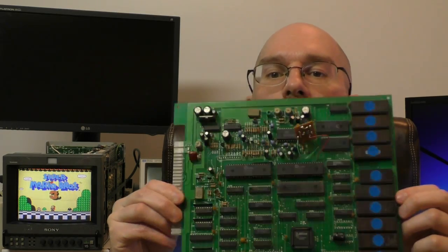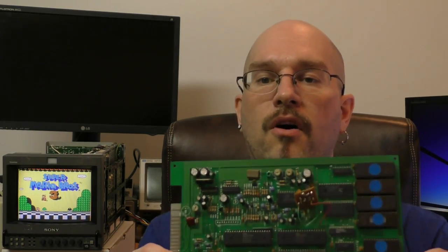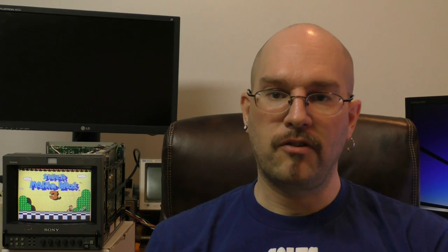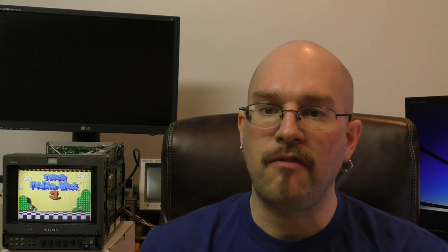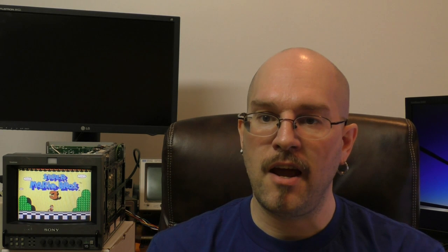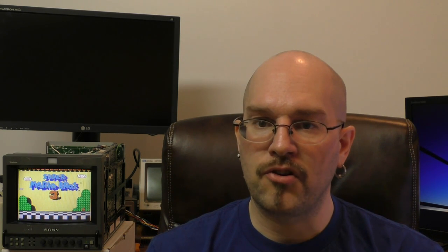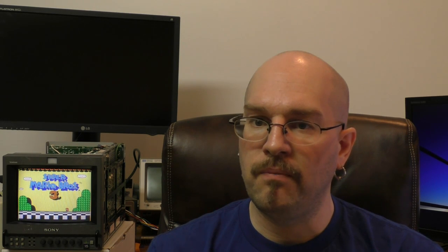Welcome to the final installment of this three-part series on reverse engineering a Nintendo pirate arcade board. I got it running over there — or do I? Well, here's the board we all know and love, but the game's playing over there. How's that happening? I have finally implemented this on my FPGA. I've got the mapper all entered, made a Verilog version of the mapper, stuck it in there, and hacked it up — and sure enough, it works great.